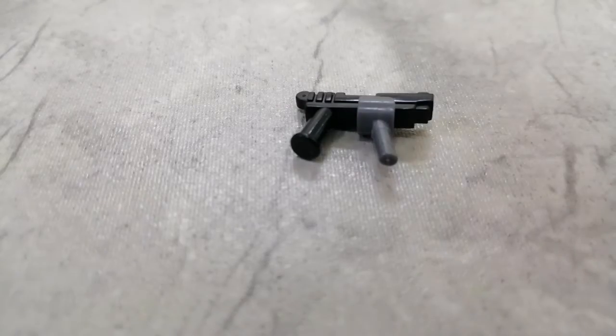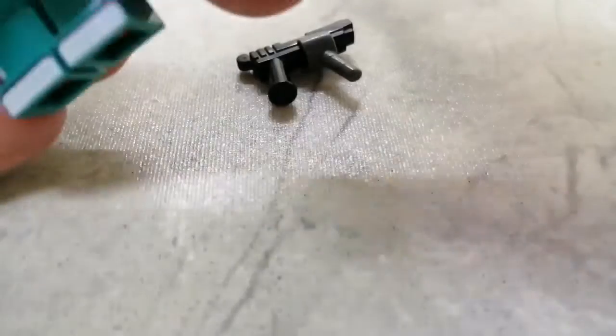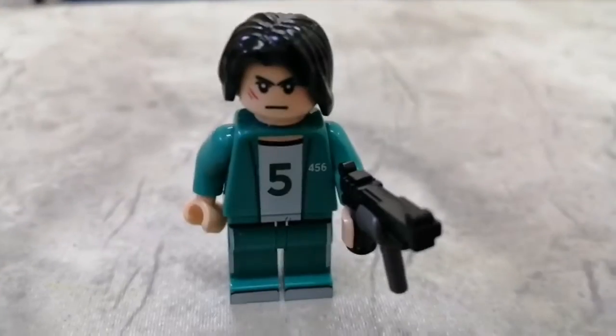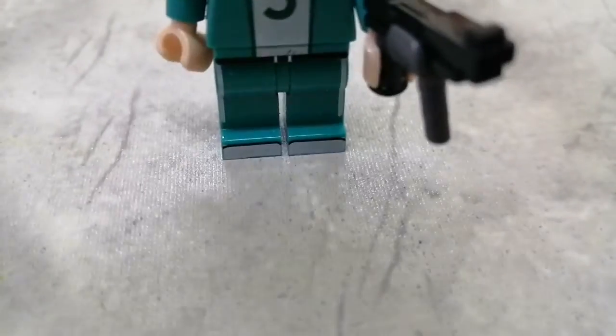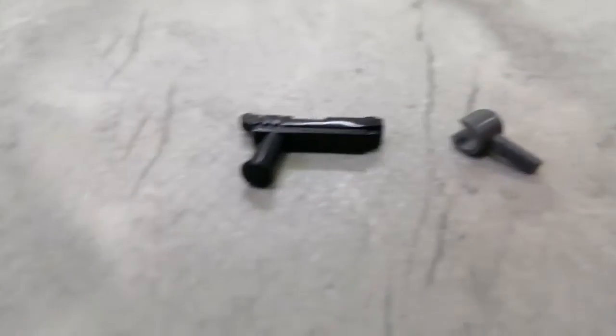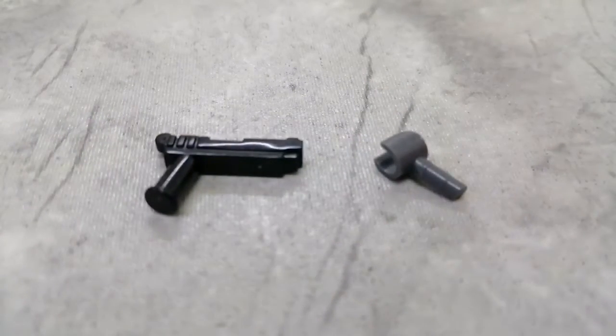Today we're going to build this awesome mini Lego gun for the minifigure. These are all the pieces you will need. In the description of this video I've listed the piece names, counts, and design ideas.